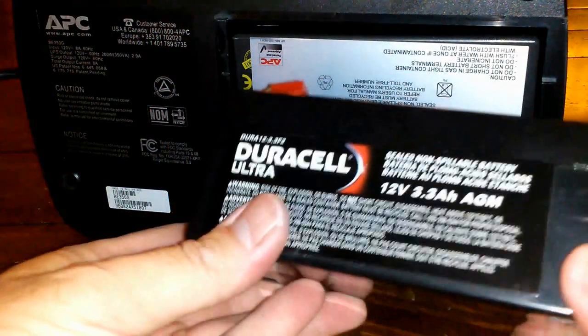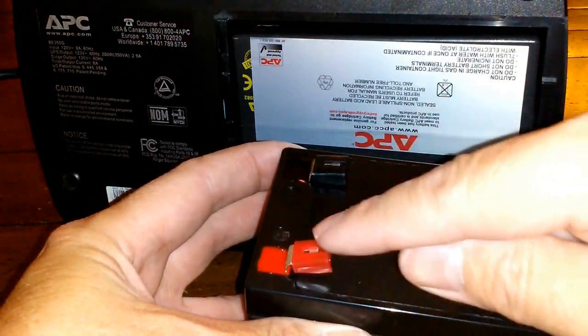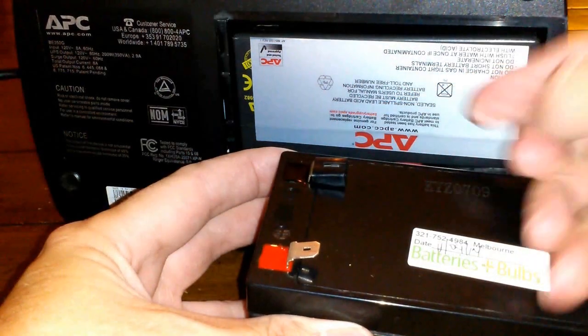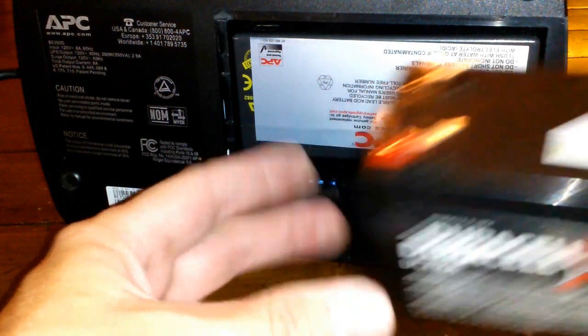I'm going to replace it with a new battery that I got at the local hardware store. There's black and red — red is positive, black is negative — just make sure the wire colors match up.